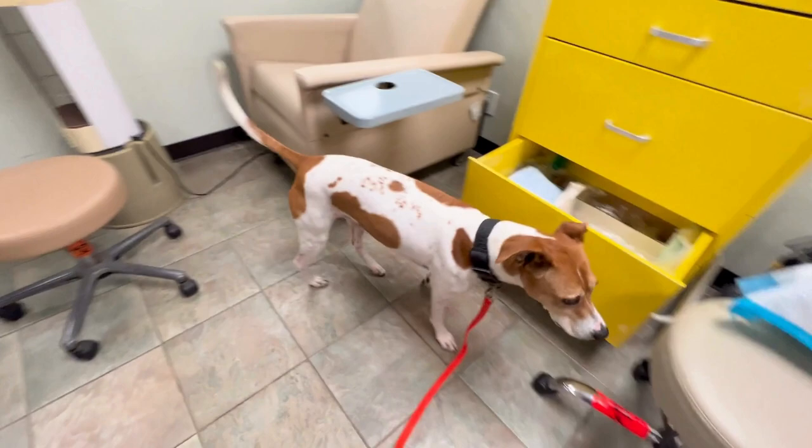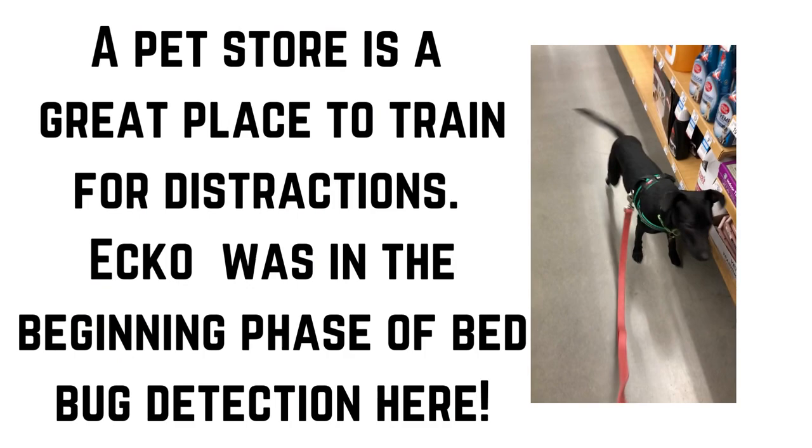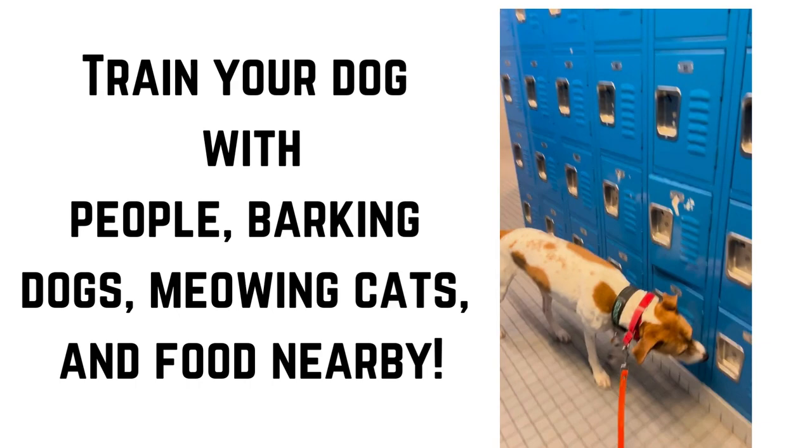Introducing distractions is also important to ensure the dogs can stay focused solely on the task. Things like other people, dogs, or smells in the area get introduced to see if they can filter them out and zero in on only the bedbug scent.